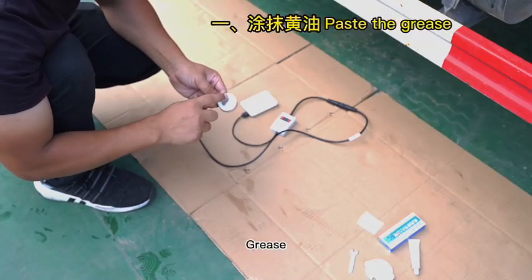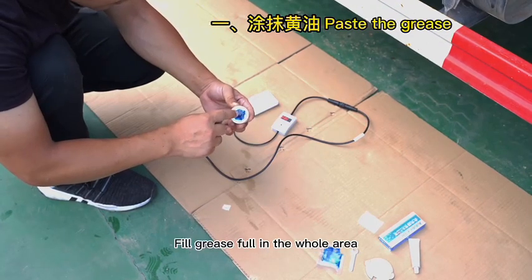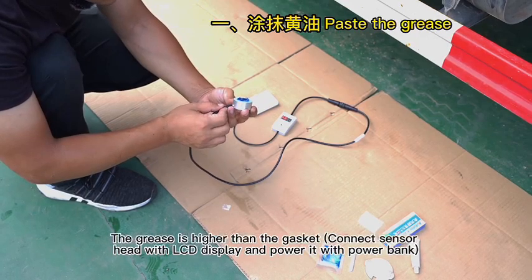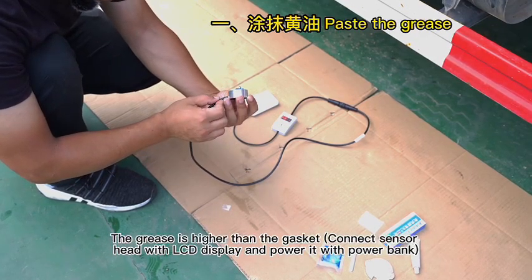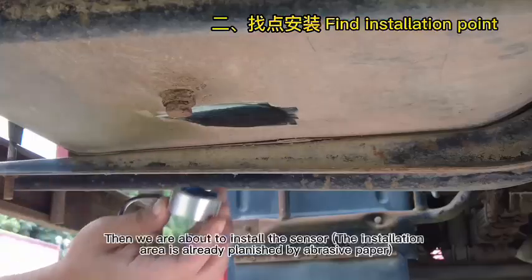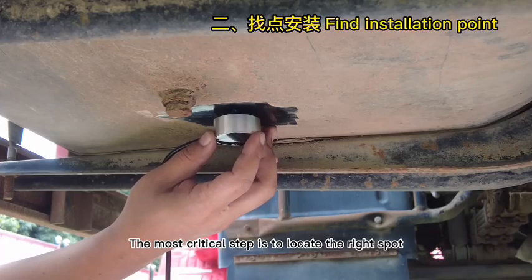Paste the grease in this area — here is the sealed gasket. Make sure grease covers the whole area. Looking from the cross section, the grease should be higher than the gasket. Connect the sensor head with the LCD display and power it with the power bank. Then we are about to install the sensor. The most critical step is to locate the right spot.